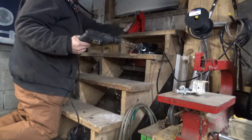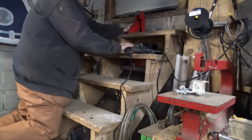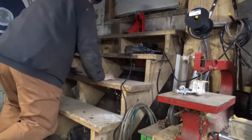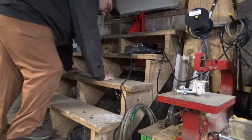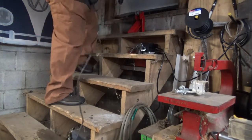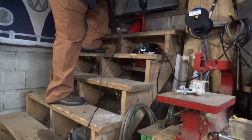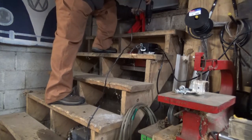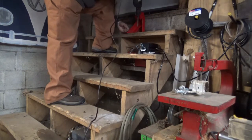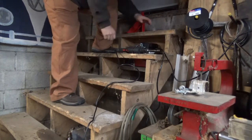Got our handy dandy Harbor Freight $12 drill — total piece of garbage, don't buy it. It works, but not very well. I think I bought it just so I could have it and not have to run around to get the other drills. I'll move it back a little bit. Hopefully it'll catch. Well, we made a hole.